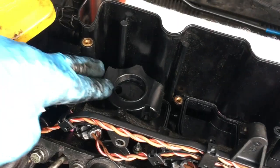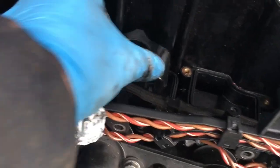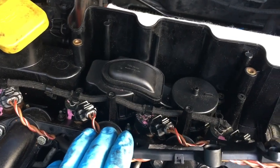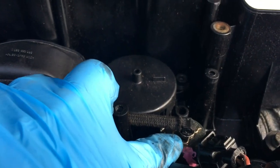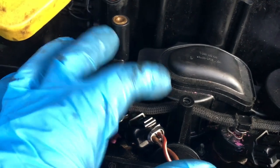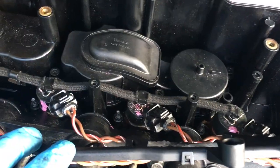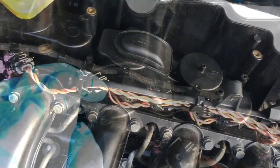I found it easier to fit the new oil separator onto the engine side first before fitting the top, and that's the cover in place. In the end it was a little bit easier to pull out these little metal clips on the two injector tops and pull off the return fuel line just to get it past this tight gap. Then just tighten up the four bolts and the job's done.